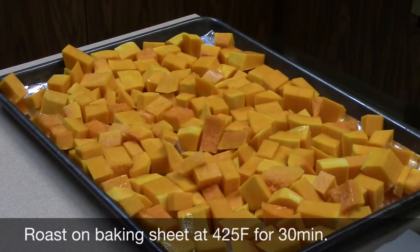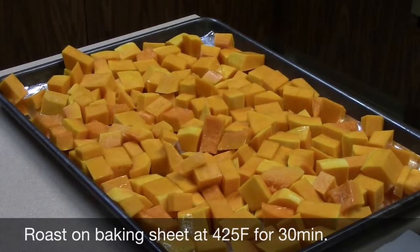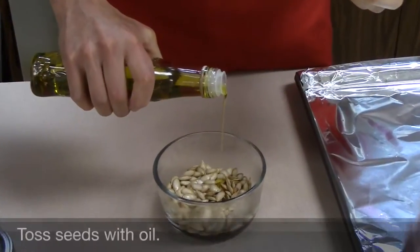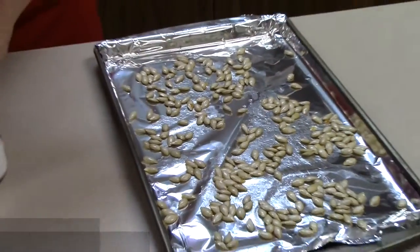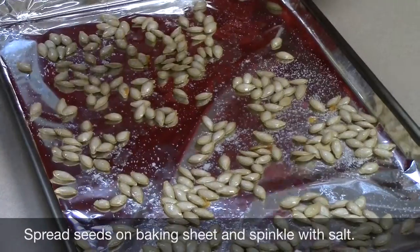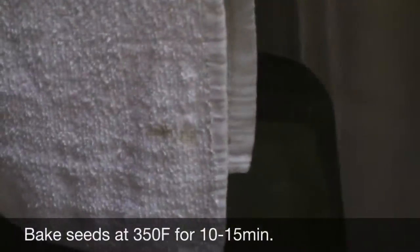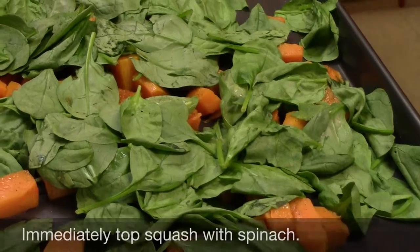Spread the squash evenly on a baking sheet and roast at 425°F for 30 minutes. Toss the seeds with oil, spread evenly on a baking sheet, and sprinkle with salt. Bake in the oven at 350°F for 10 to 15 minutes.